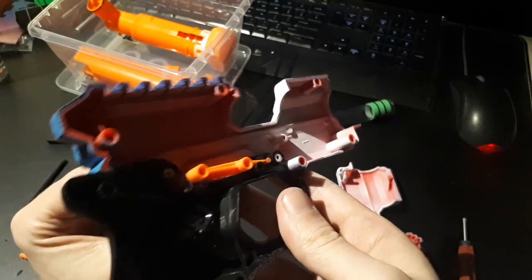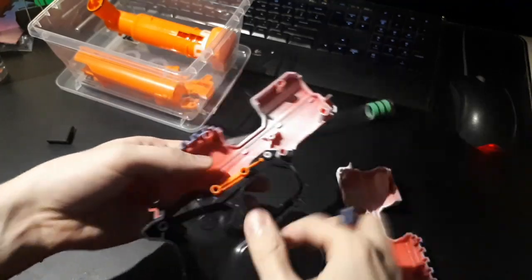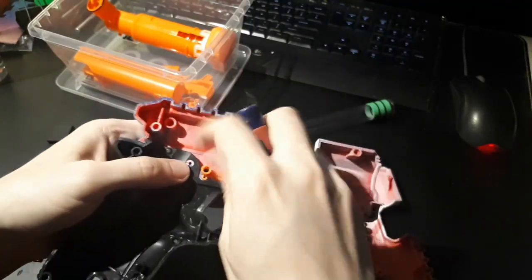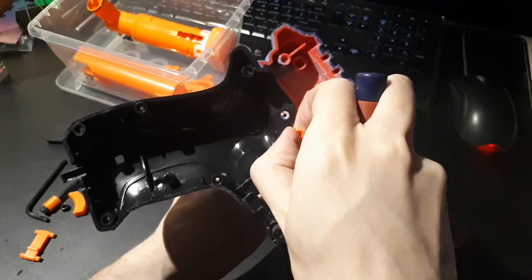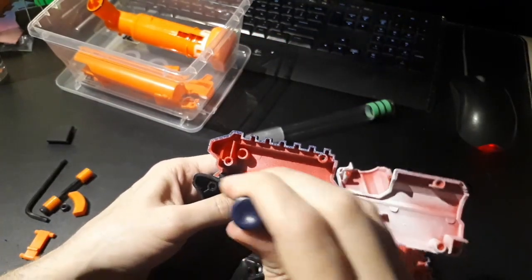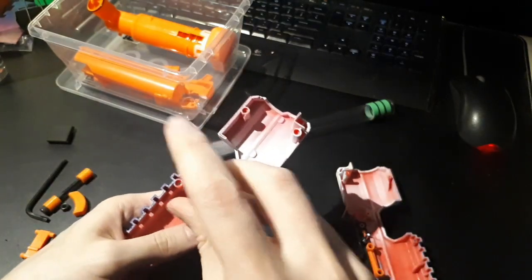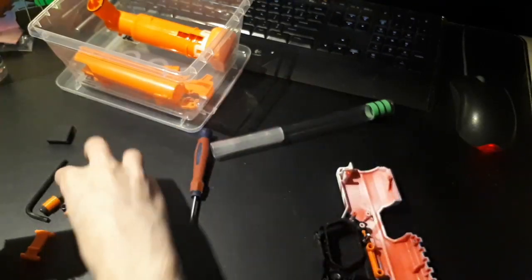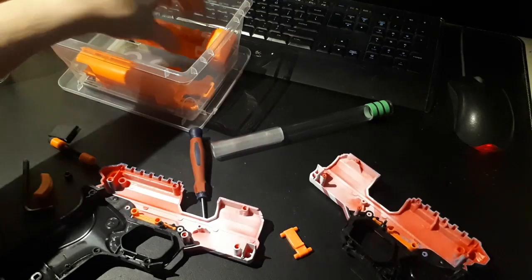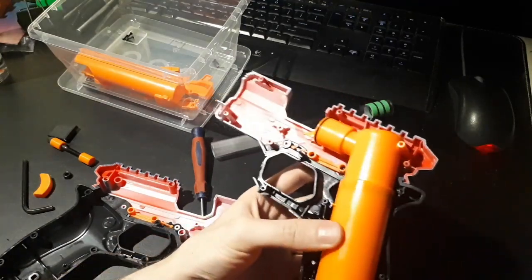I'll put this on the bottom of the shell again. Try to line up the screw into the little hole. That's good. Next, I'm going to grab the plunger and just drop it into the right side of the shell.